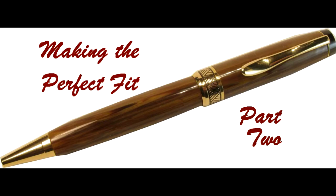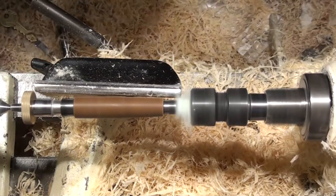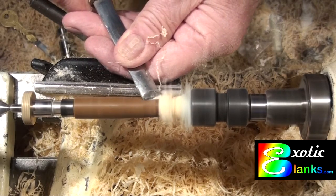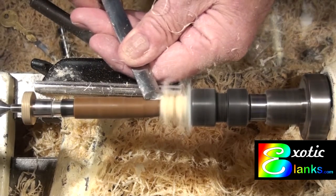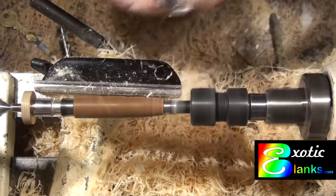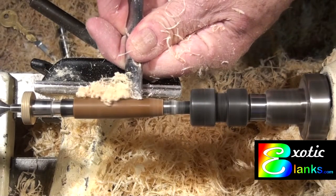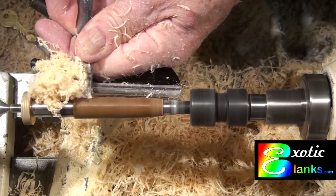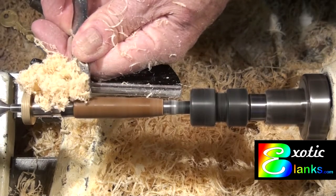Hi! Once again, this is Ed from Exotic Blanks welcoming you to another video. This one is Making the Perfect Fit Pen, Part 2. Part 1 of this was done over a year ago and I forgot completely about it. A couple of people have told me that I never finished it, and so we're going to finally get around to finishing it.